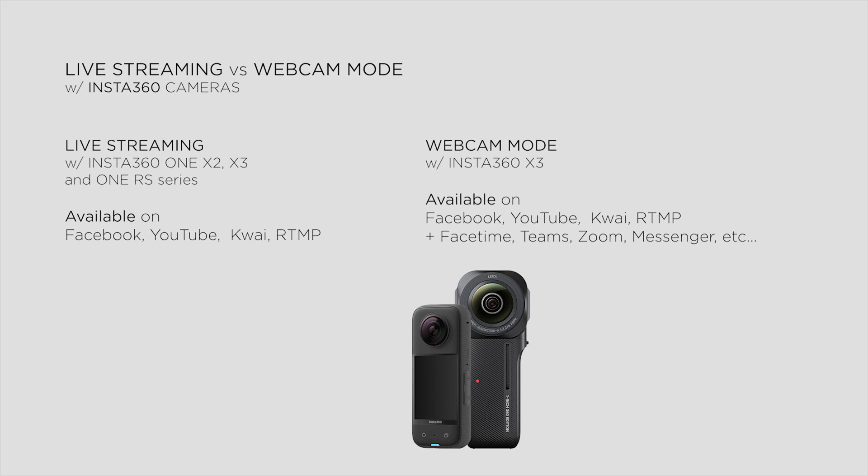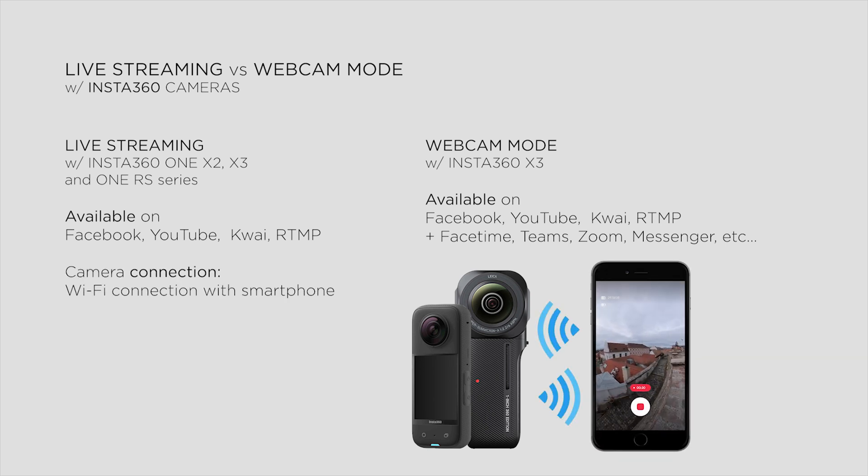So as you can see, this webcam function brought a lot of new opportunities in streaming. Let's compare this method to the traditional live streaming mode of Insta360 cameras. Insta360 live streaming works with the most popular video sharing platforms and we can stream via RTMP. The main difference is that now we can stream on any platforms where it's available to stream with a webcam, and besides one-way broadcasting, we can join video chats with apps like FaceTime, Teams, Zoom, and Messenger. On the other hand, the old live streaming option with X3 or the latest One RS cameras only works with the Insta360 app on smartphone, so we need to connect the camera to our phone and can only stream using mobile phone data — not Wi-Fi networks.